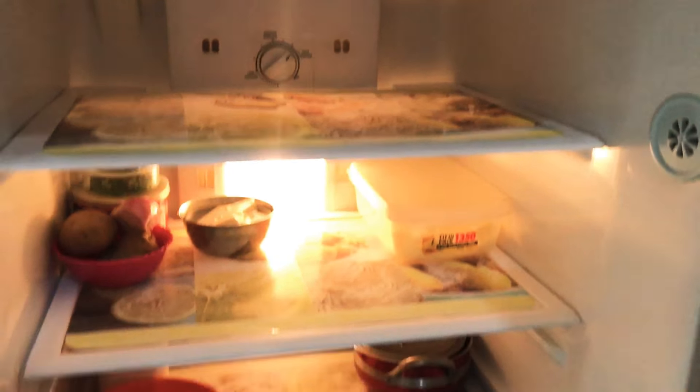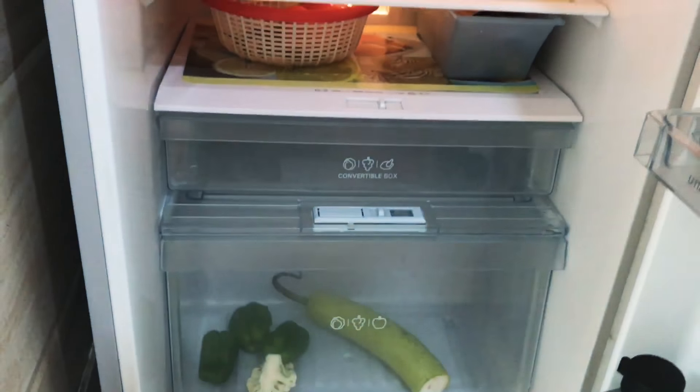This is what my fridge somewhat looks like after it's cleaned. I hope you liked the video — don't forget to subscribe to my channel. Till the next time, bye!